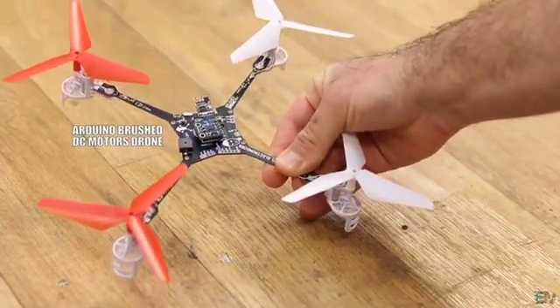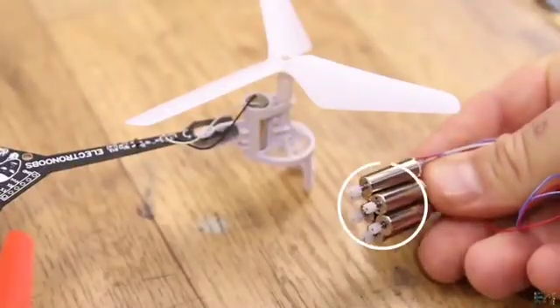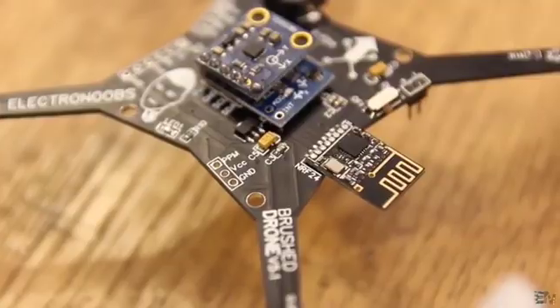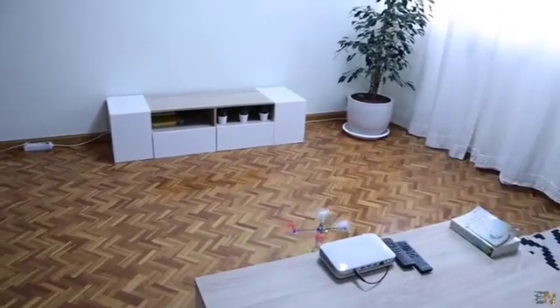This is a new design of my brushed DC motors drone based on the Arduino, the small coreless DC motors, also the NRF24 radio connection, an MPU6050 IMU module, and it runs on an adapted multi-wheel platform.